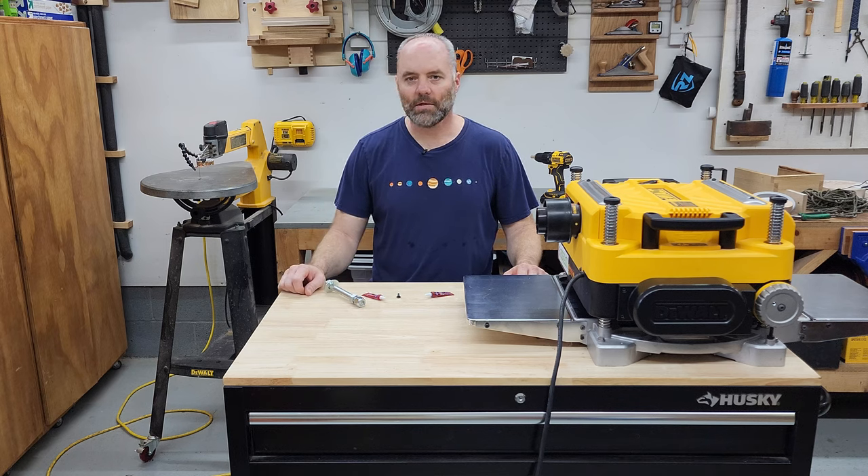Hey everyone, I'm Ben and you're watching The Snecker Show, and today we're here to learn a little something new about Threadlocker.